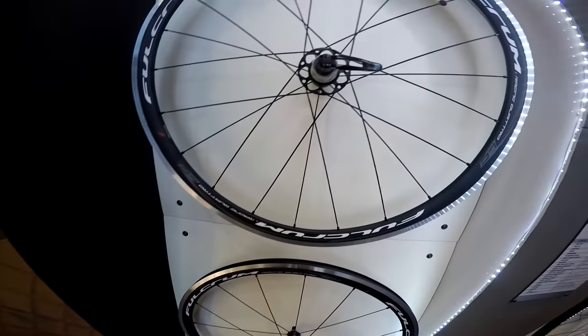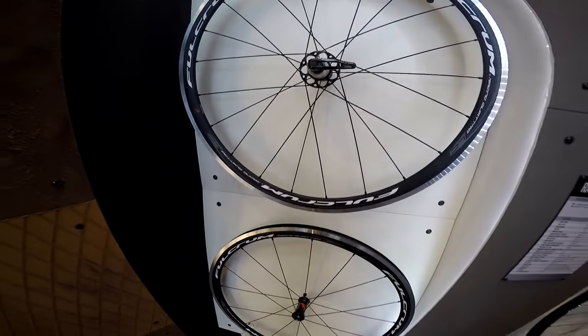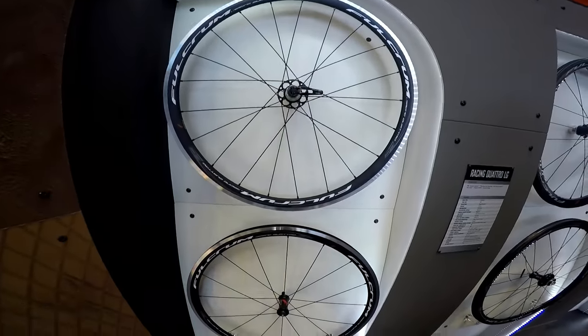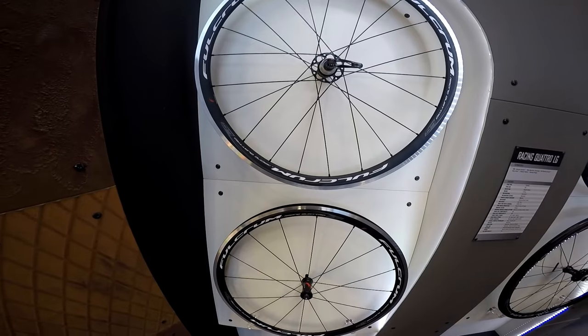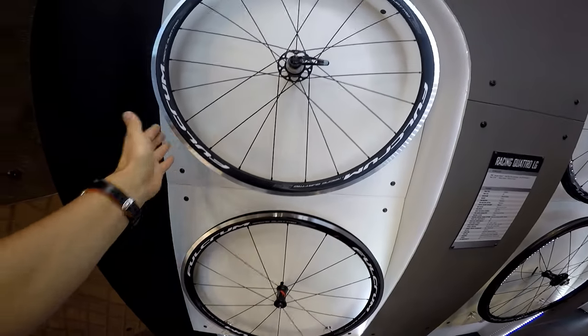In my opinion, for the price of just around $250 on sale, this is a really, really good price. These would definitely be some of the wheels I would consider buying for my training bike, just to have some nice Fulcrum brand wheels and a really cool looking bike.